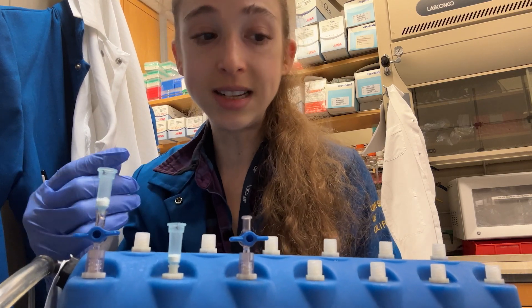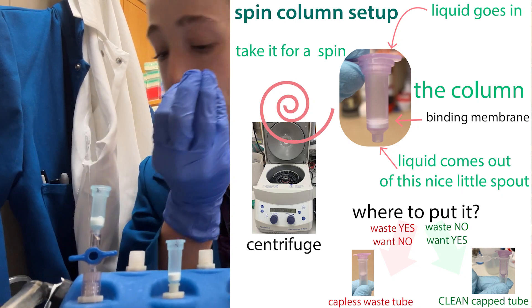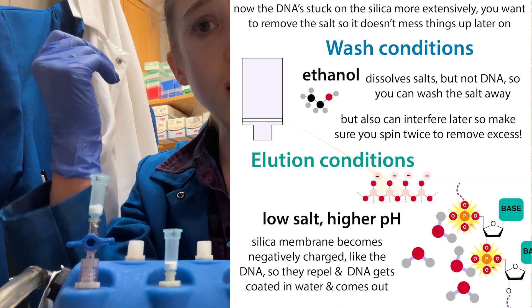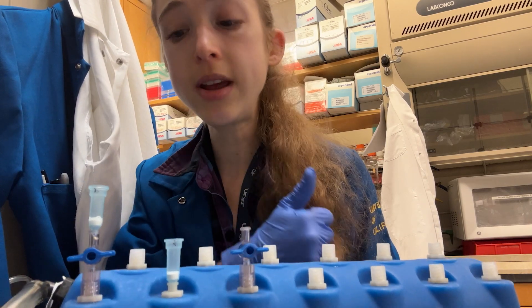Do that centrifuge spin to dry things out in your waste reservoir, then transfer it into your sample collection tube. Add your elution liquid, let it sit a minute, and let it spin. And then you can have a DNA purification for the win.